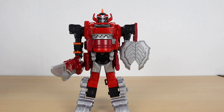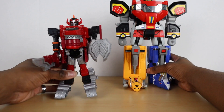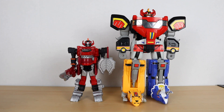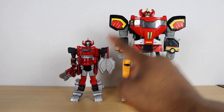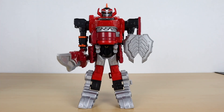For my Super Sentai fans, I know you're going to get excited about this — here's a quick comparison with the original figure he's based off of. As you can see, his head is very similar to the original. I know you guys will want to see that, so there's that comparison for you.